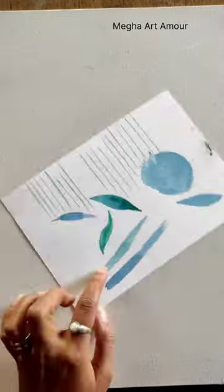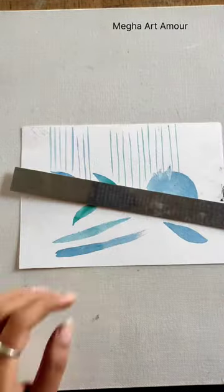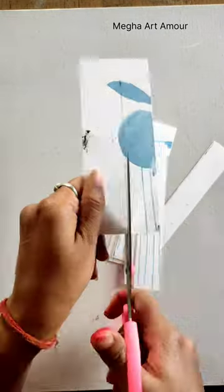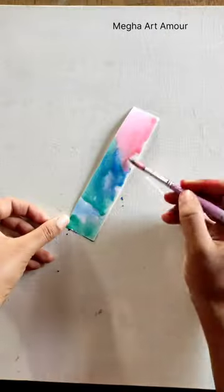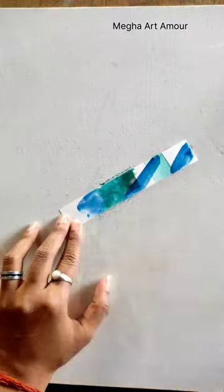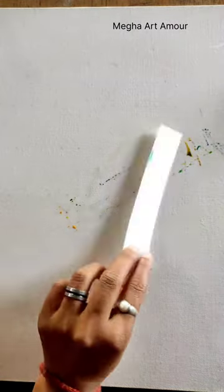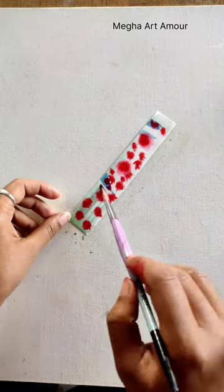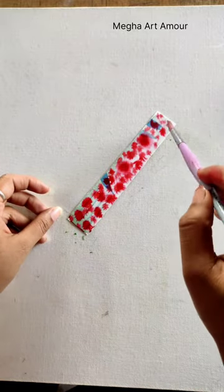Hey everyone. So once I was wondering if I wanted to make watercolour tutorials, what do I have to do with these children's papers? So, I marked the paper in 1 inch distance and cut stripes. After that, I marked the colors in a random pattern.